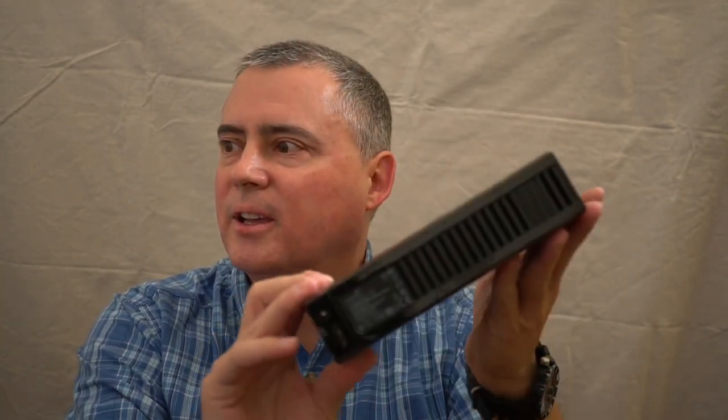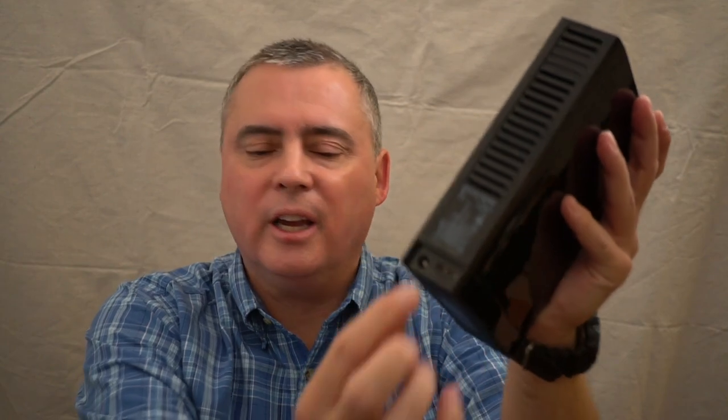I've got two examples here. This is the drive that we're actually going to use. It's a Seagate external hard drive. Not my favorite, but it works for backup purposes. It's three terabyte. It has a USB 3 connection.